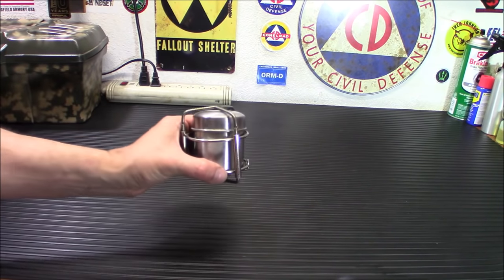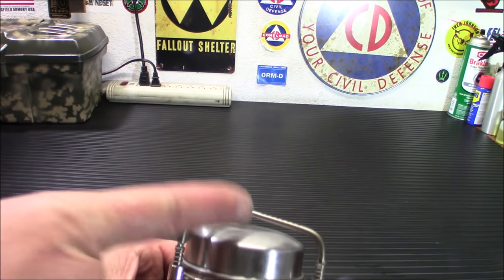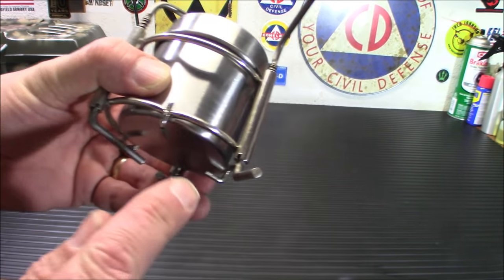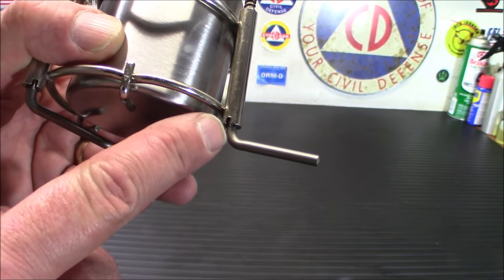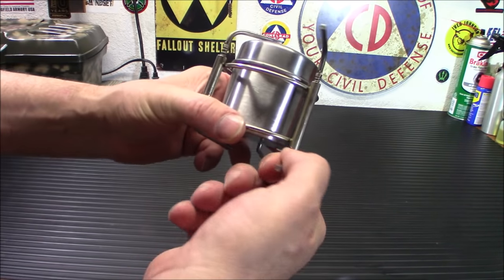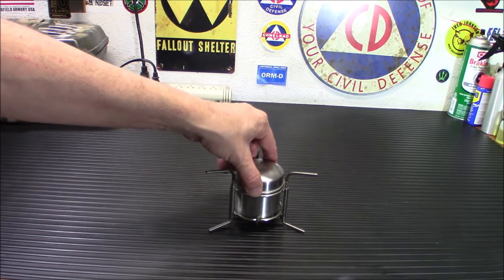That's what it looks like. The biggest thing people run into is they get confused as to how to open this, because if I told you to pull down on these legs you'd be like 'there's no room to pull down — it'll hit the top.' Well, it does work. You're going to pull down, swing this over, and you can see it clicks into place. There's a little notch and a little piece on the thing there that lets it click into place on the leg. Just pull down, turn, let it go. Pull down, turn, and let it go.